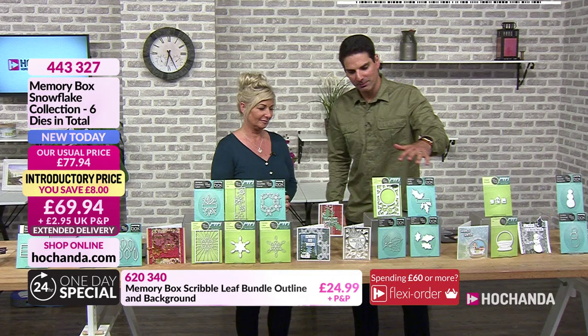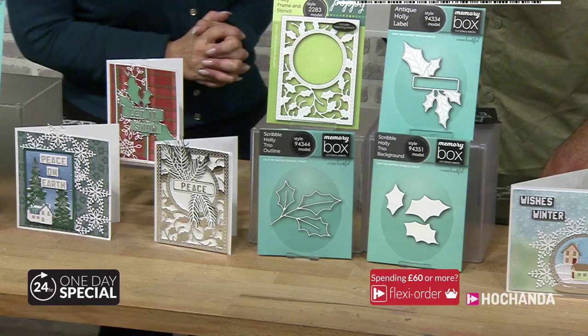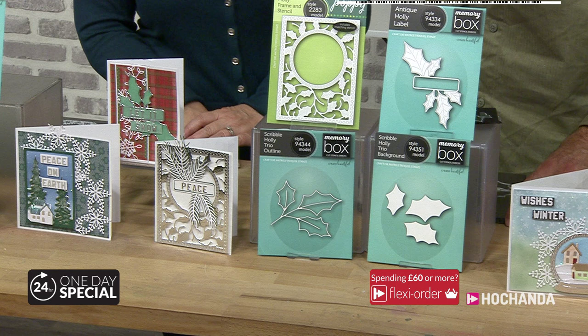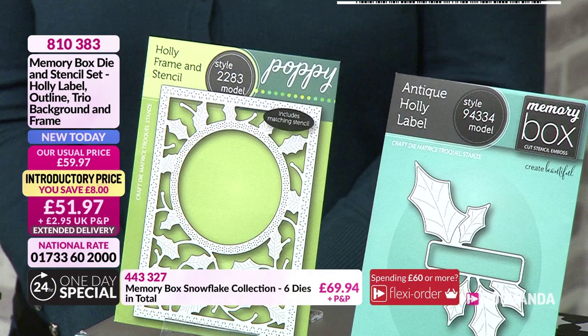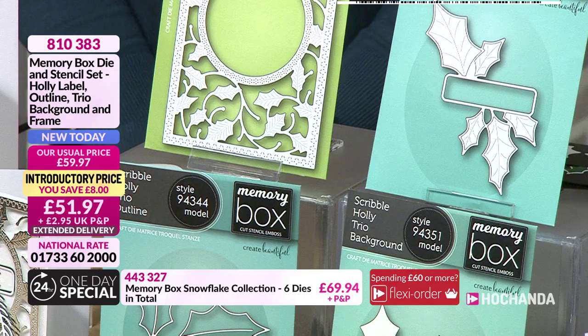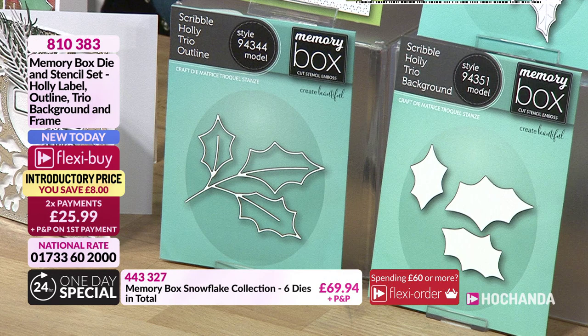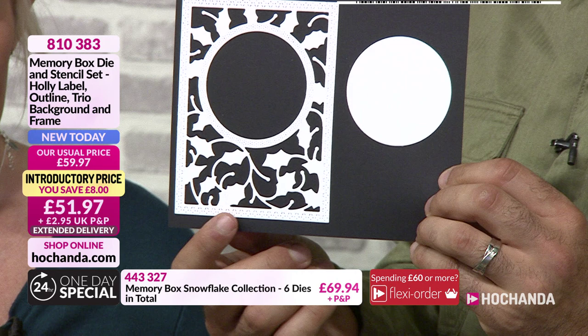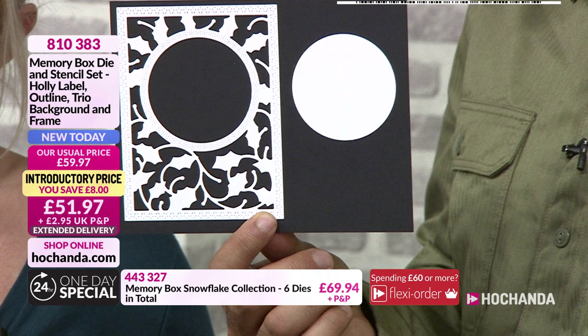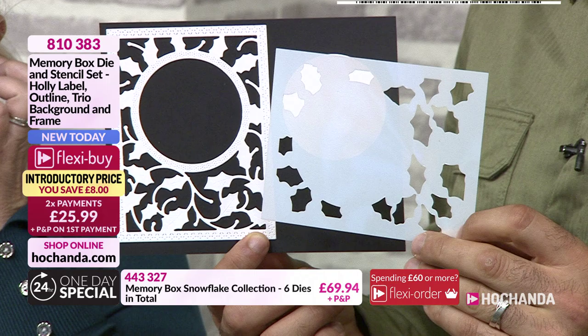Tell me about this holly. You don't just like holly — everyone loves holly. It instantly identifies with winter and Christmas. The way Memory Box have designed them: very simple but elegant. Paper piece them — I'm going to keep saying it. Think about snippability. When I created all the samples, one thing that stuck in my mind was how beautiful these are. And that's the stencil you get with it — so you can stencil a background with the die.